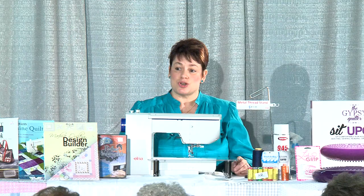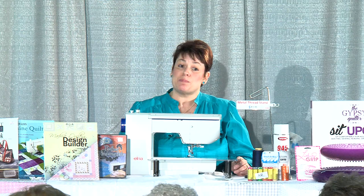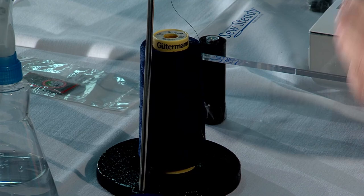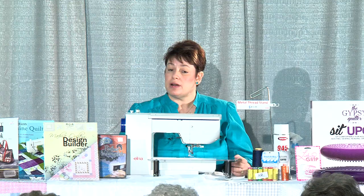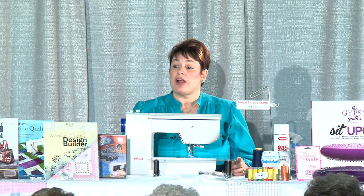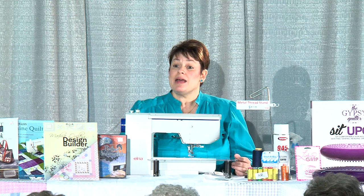Try different threads out there. My shop carries Gutermann and Aurifil thread and those two work well together. About working well together — you never want to mix polyester and cotton, or silk and cotton. When you're working with two different types of thread, a lot of times they don't work well together and you're not going to get a good stitch. Change colors all day long, but make sure you stay with the same brand name in the top of your machine and in the bobbin.